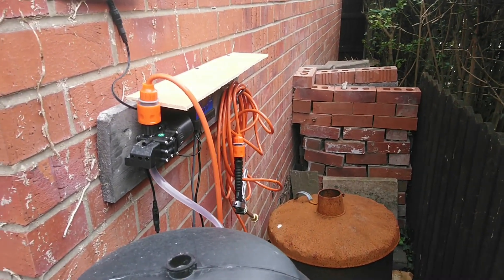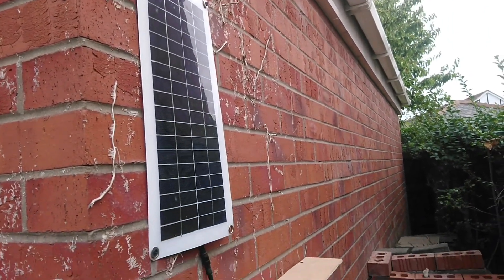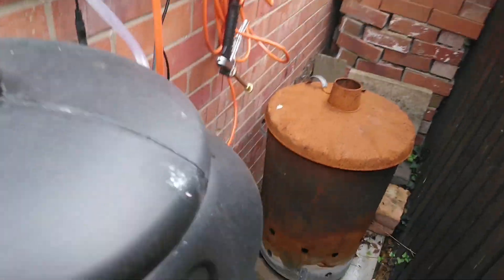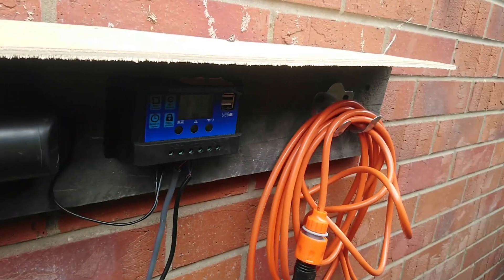Here we are at the back of the garage, out of sight, taking the equipment off the camping trailer. So we've got the solar panel, battery, water butt, pump, and controller.